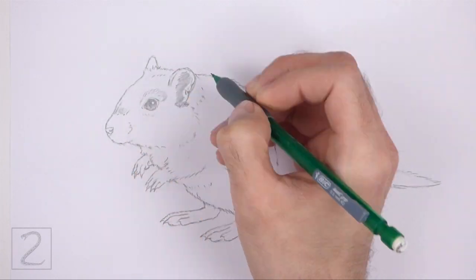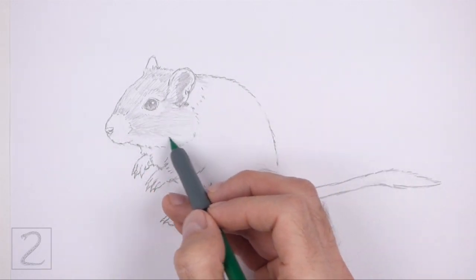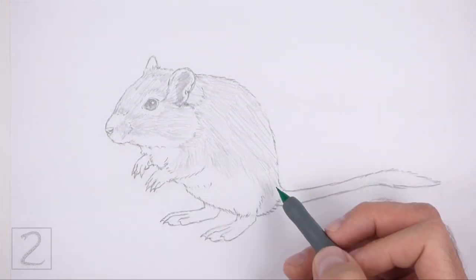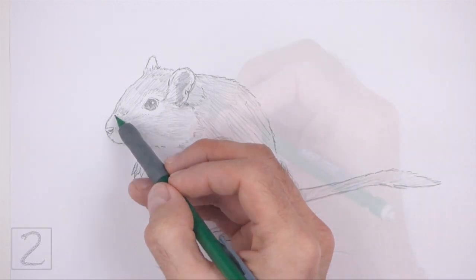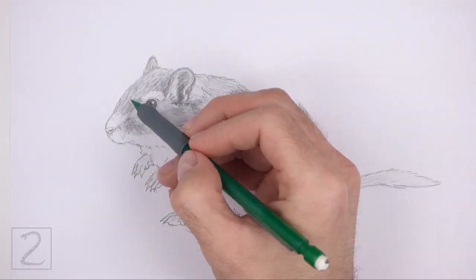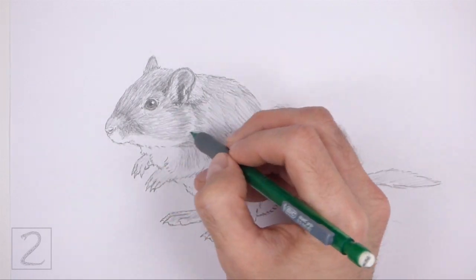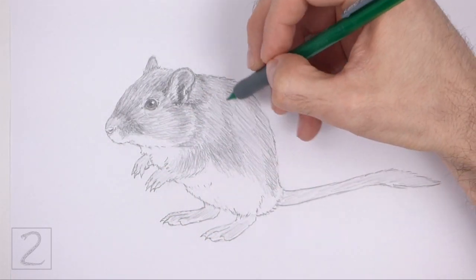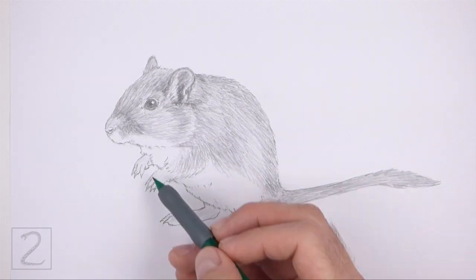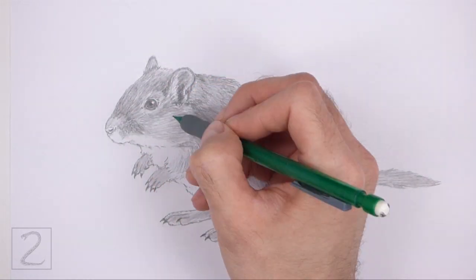Now shade your drawing. Use a medium value all over the body. Shade lightly at first and gradually build up to darker values. For light values, push down very lightly on your pencil, then push down harder for darker values. As you shade, use strokes that go in the direction of the fur. Leave the underside of the body blank for the white fur. Separate each stroke a bit so that the white of the paper comes through and creates a more furry texture. Shading can be time consuming, so be patient and take breaks. It's a good idea to use reference as you shade for a more accurate depiction of a gerbil.